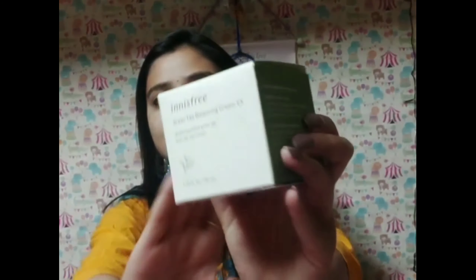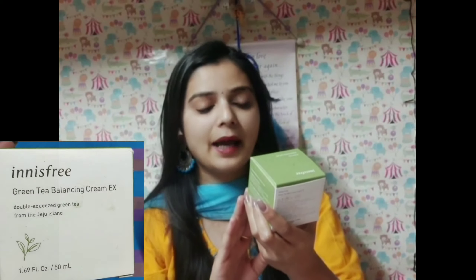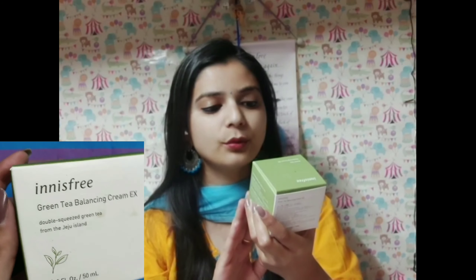Let me introduce you to the product for this particular video. This is the Innisfree Green Tea Balancing Cream EX, Double Squeezed Green Tea from Jeju Island. I purchased this product 2-3 months ago and it is now completely empty — a fully tried and tested product. I will share my full experience with you guys, starting with the packaging.